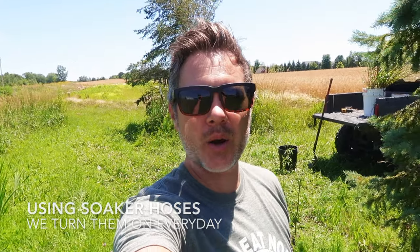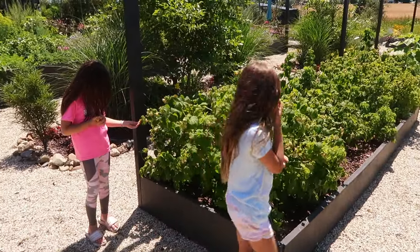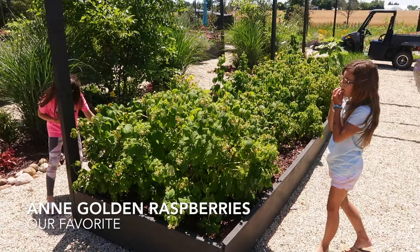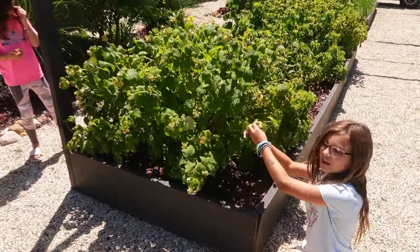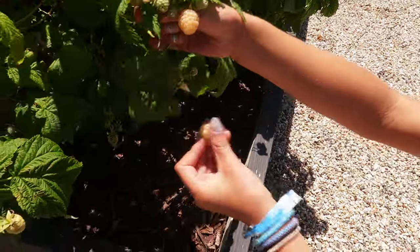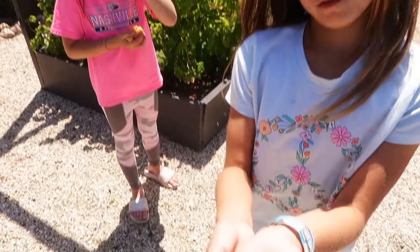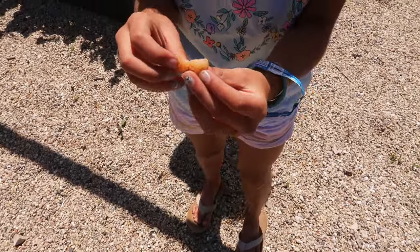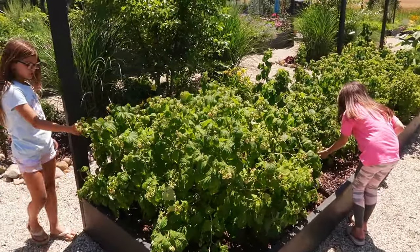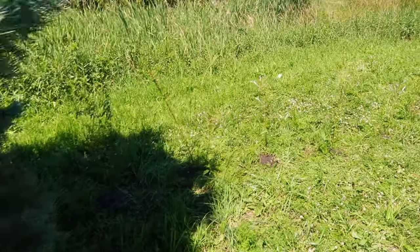Our raspberries are ripe and ready, so we are over here having a little midday feast with the raspberries. We got the golden ones — they're good! Look at that cluster. They're tiny but sweet. There are still some good ones over there too.